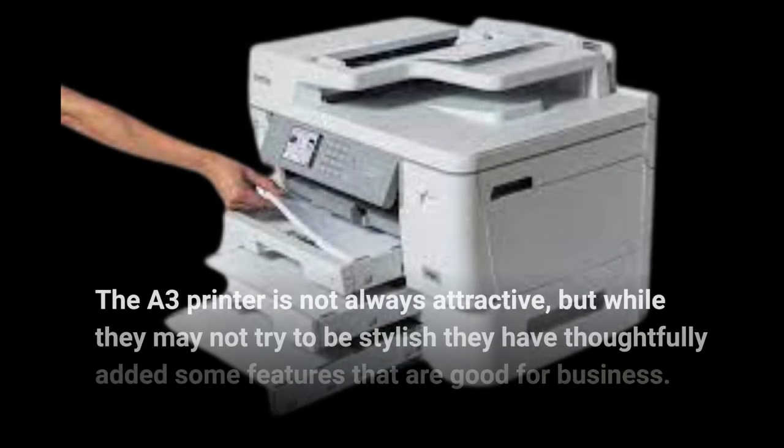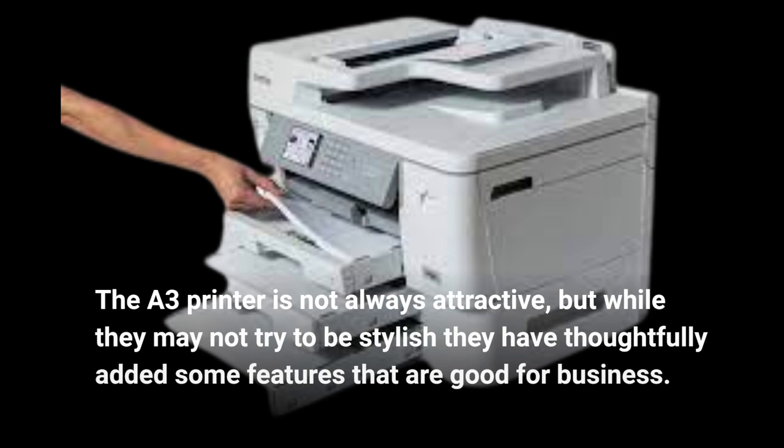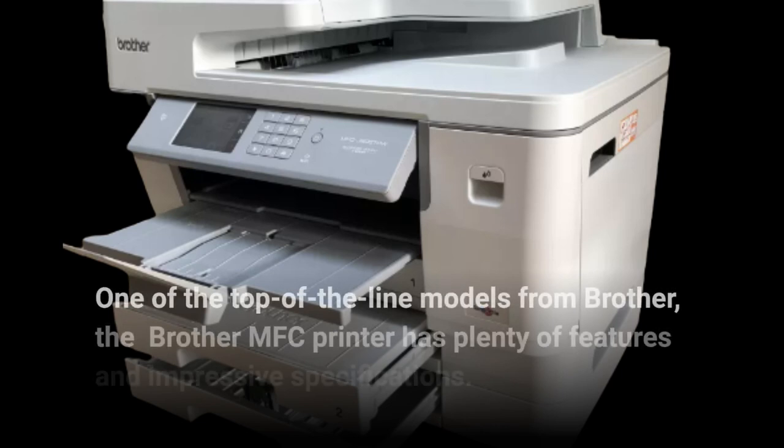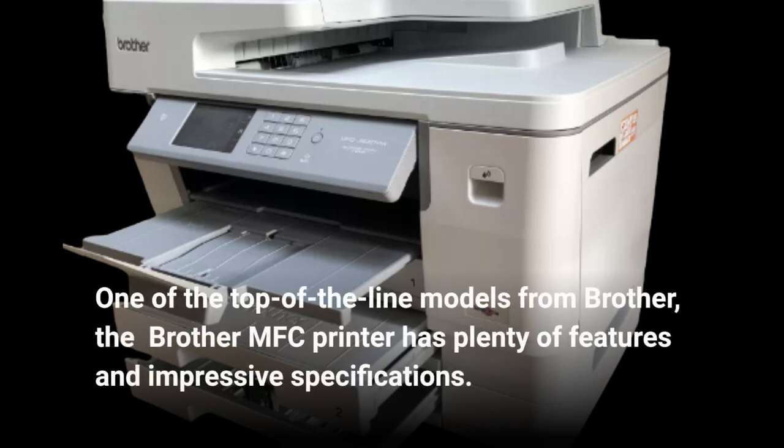The A3 printer is not always attractive, but while they may not try to be stylish, they have thoughtfully added some features that are good for business. One of the top-of-the-line models from Brother, the Brother MFC printer has plenty of features and impressive specifications.